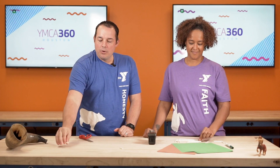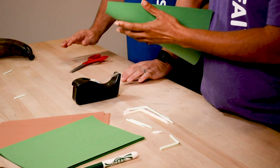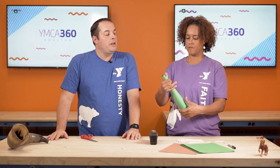After you figure this out, put it off to the side, and now we're going to make our horn. You're going to take a piece of construction paper and you're going to roll it up just like Miss Brenda's doing. You want one end to have a big opening, and the other end to have a smaller opening about the same size as the straw.